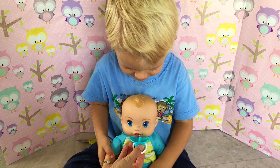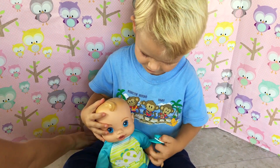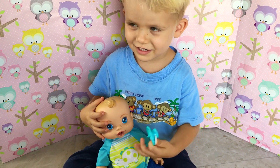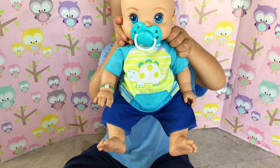Look, Liam is spitting out his passy. You think he maybe doesn't want it? Do you like his new outfit, Kaden? I think this came from a different doll that was at Target - it was from an 'Honestly Cute' baby doll. You got him sucking on the passy again? Aww, how cute.